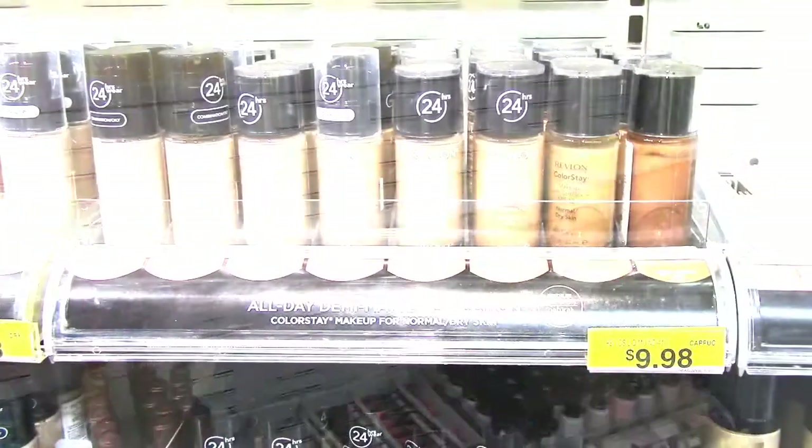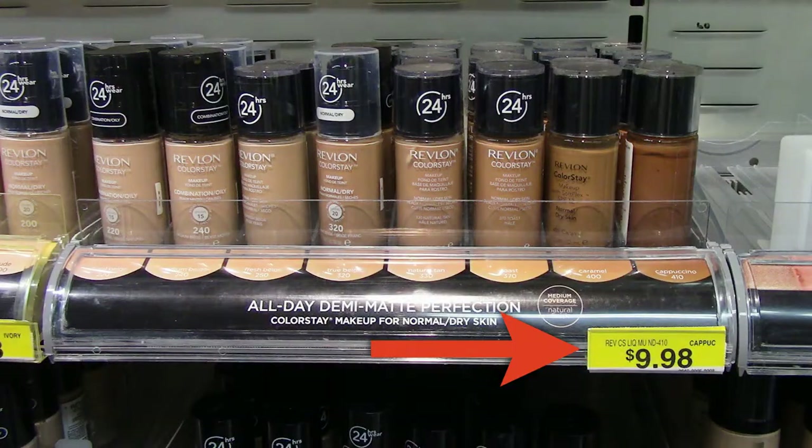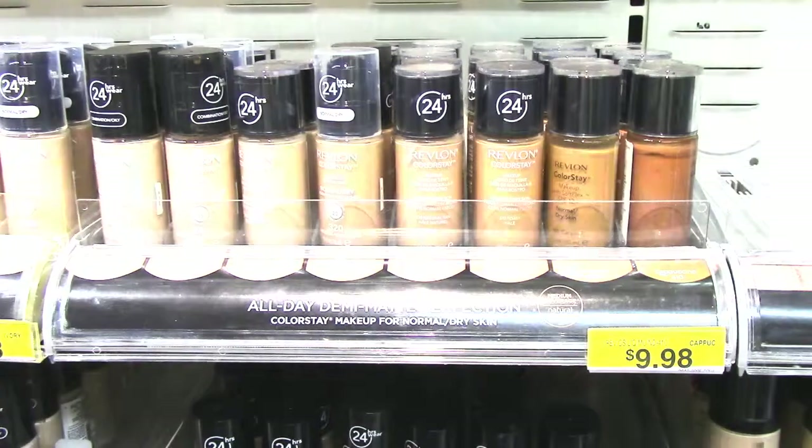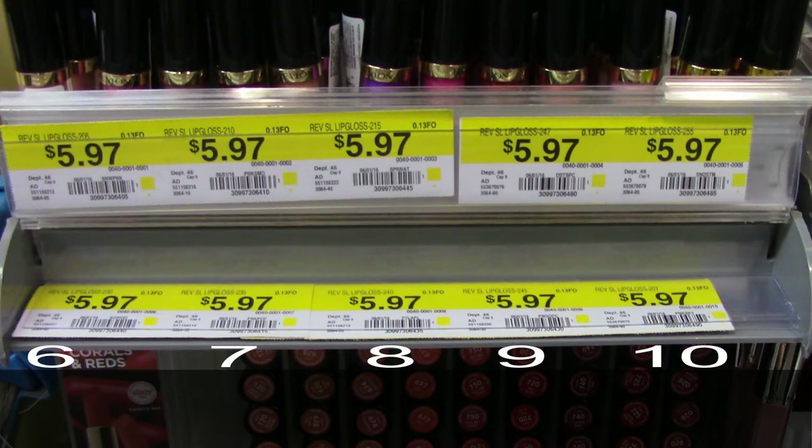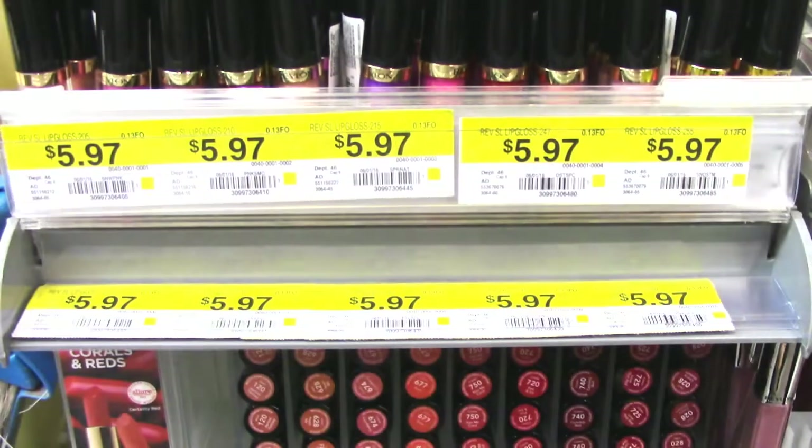Next, we'll discuss re-tagging the sections. You will be re-tagging the entire Revlon and entire Almay section. There are three places for tags: the first is the price rail, and secondly, the bullnose flips up to reveal two rows where price tags can be placed. Start at the top, work your way from left to right, and move to the second row until you have a tag for every item.